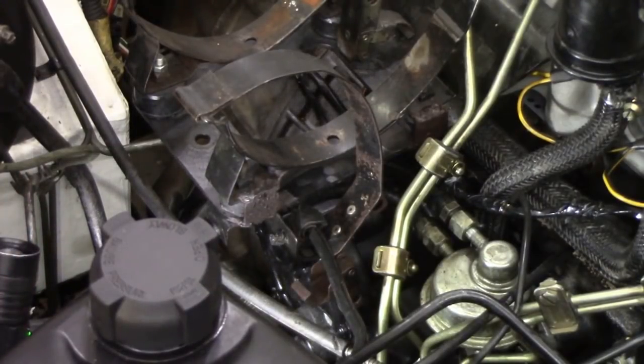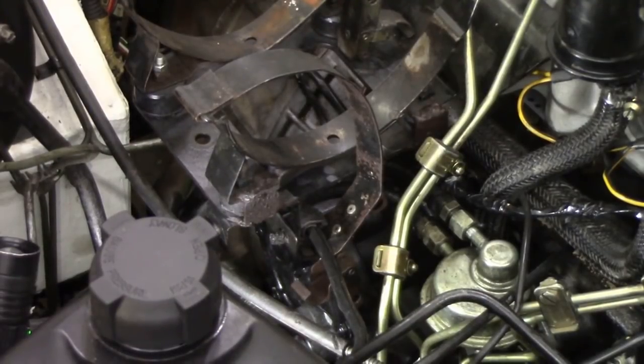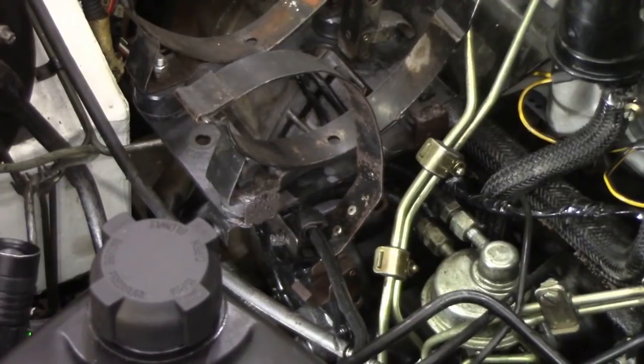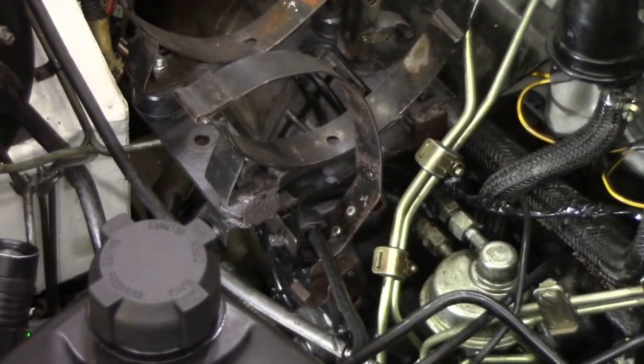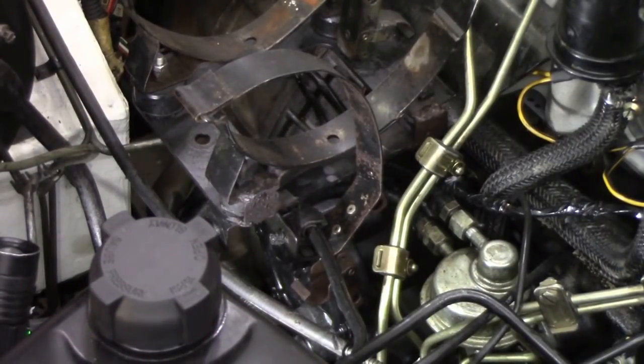A couple of things: on the slave cylinder at the bottom, you've got to make sure that the bleed screw is at the top, not at the bottom. A lot of people make that mistake thinking the fluid falls out — no, you want the air to come out at the highest point. Let's give it a little bit of an encouraging pull. Yes, it's going down — actually it's going down very fast, as fast as I can push fluid in.